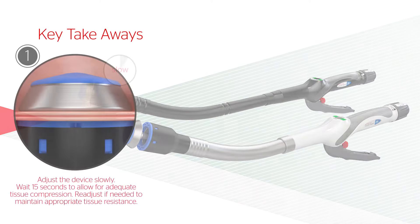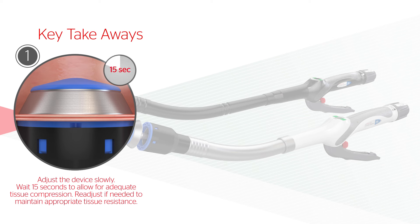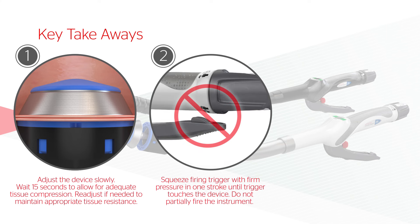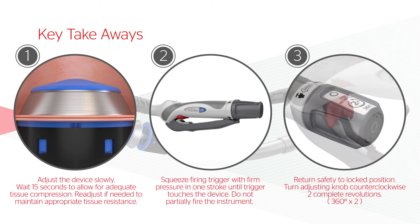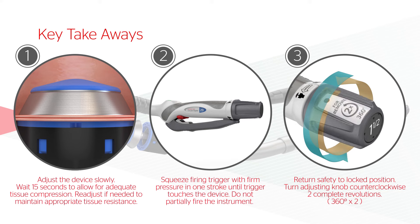Key takeaways: Adjust the device slowly until appropriate tissue resistance is felt for a secure anastomosis. Wait 15 seconds to allow for adequate tissue compression and readjust if needed to maintain appropriate tissue resistance. To fire the instrument, squeeze the firing trigger with firm, steady pressure in one continuous stroke until the firing trigger touches the device body. The firing stroke must be completed — do not partially fire the instrument. To safely release the device from the newly formed anastomosis, return the red safety to the locked position and turn the adjusting knob counterclockwise for two complete revolutions — 360 degrees times two.